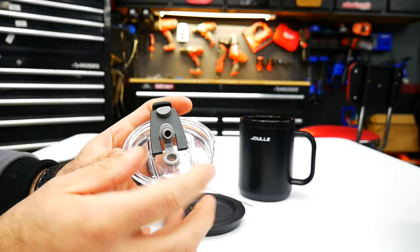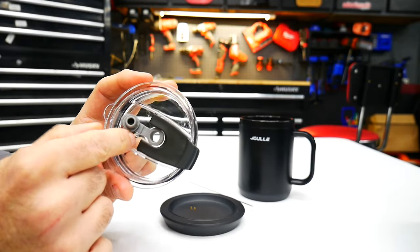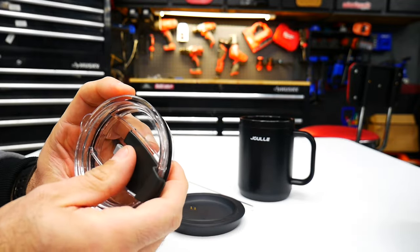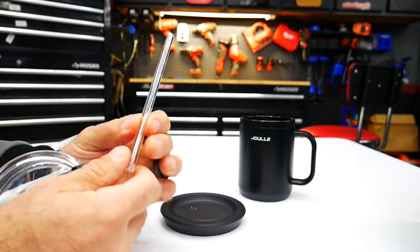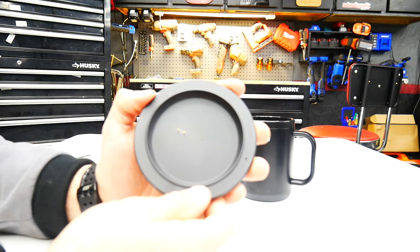Here's a look at the lid — it has a flip-up top that locks in place, and right in the middle there is a spot for a straw. It does come with a straw; this feels like a glass straw.